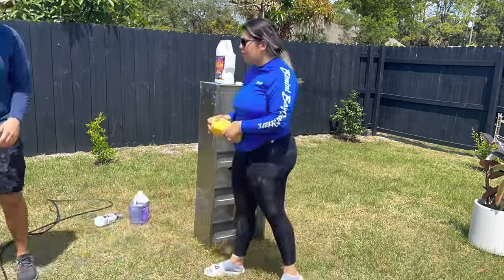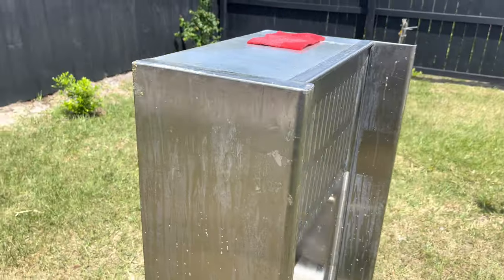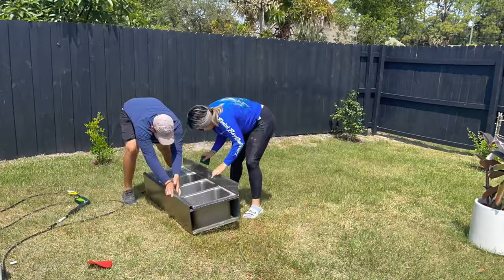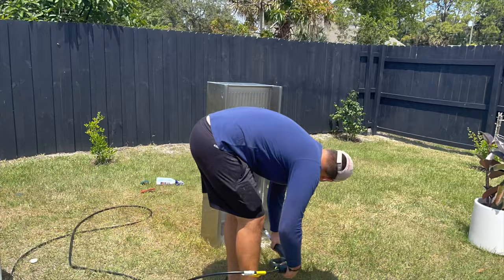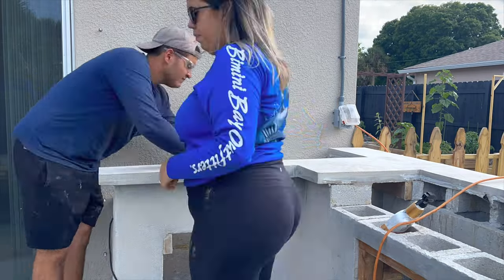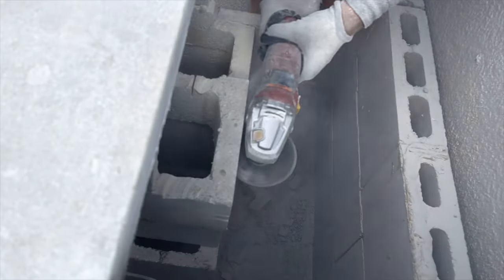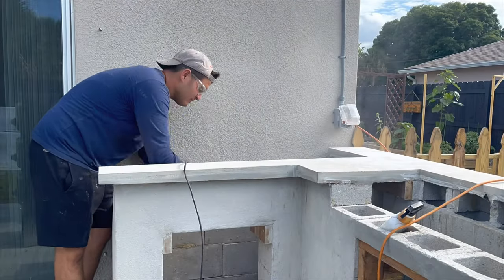To clean the sink, we soaked it in purple powder degreaser as well as detergent — don't forget to also add some Fabuloso. After letting it soak for a few minutes, we grabbed a scrubbing pad and scrubbed the whole sink to remove any excess dirt. Once done, we pressure washed the remaining material off. After letting the sink dry, we tried to install it in place, but there were some bricks we had to cut to make it fit.